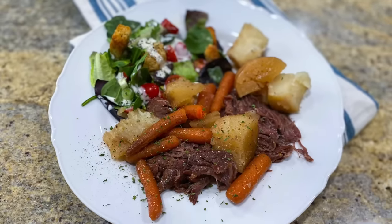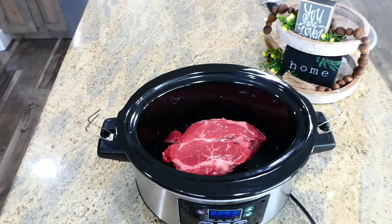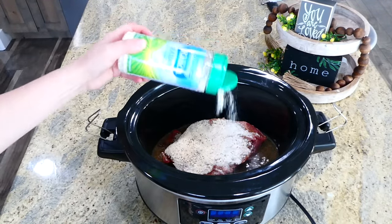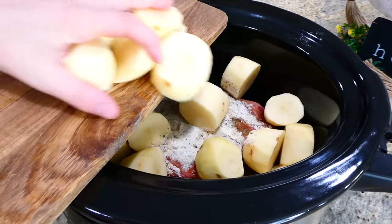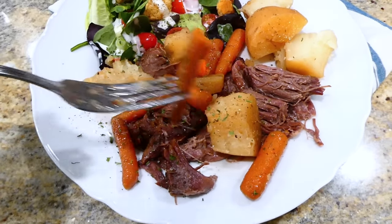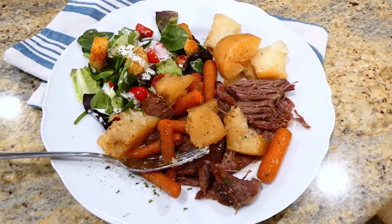Now we're making pot roast — perfect for any time of year. I peeled and cut about five russet potatoes into large chunks. In the slow cooker I have a three-pound chuck roast, two cups of water or beef broth, one packet of brown gravy mix, one packet of dry zesty Italian mix, and two tablespoons of ranch dressing dry mix. Add the potatoes and a pound of baby carrots, and cook on low for about eight hours. The finished roast is fall-apart tender and buttery soft, with perfectly tender vegetables full of flavor. I served it with a side salad.